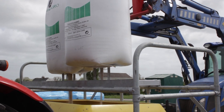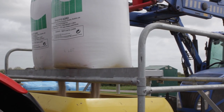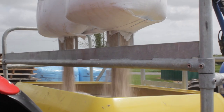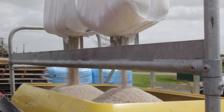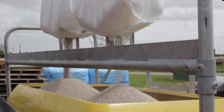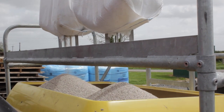The bags are lowered onto the piercing spikes and this allows the fertilizer to flow into the spreader below. The emptying process takes approximately 90 seconds to empty the bags.